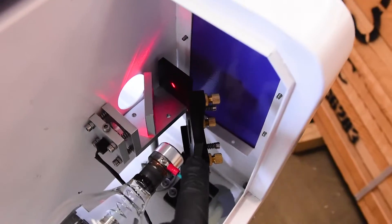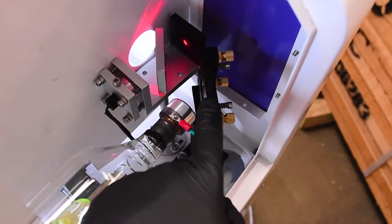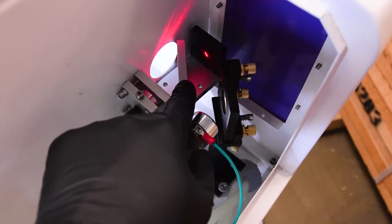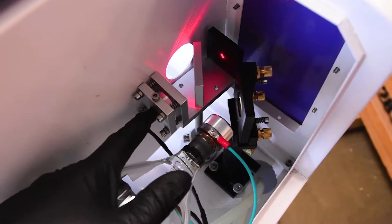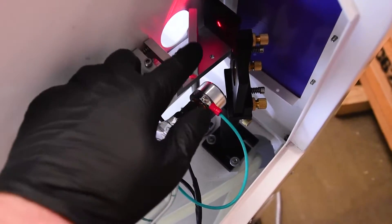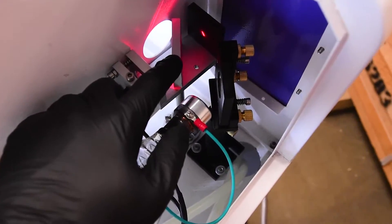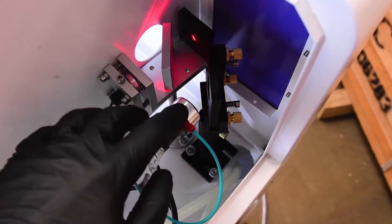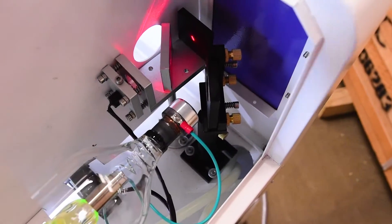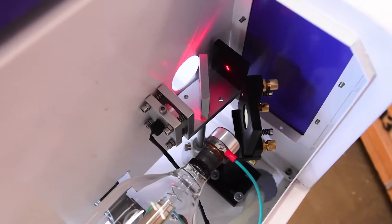Now we need to get the mirrors aligned. We have our first mirror here and our beam combiner here. Unlike most Chinese lasers, I've opted to get a beam combiner so we've got a red dot laser here rather than on the head. Once I get it set up correctly, the red dot is going to follow through the beam path of the laser, so we'll see a spot exactly where the laser is going to fire on the material, which is pretty cool.